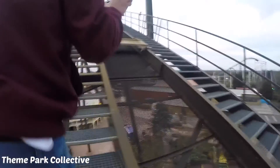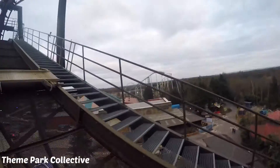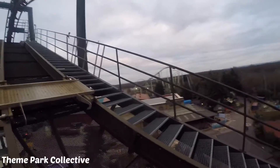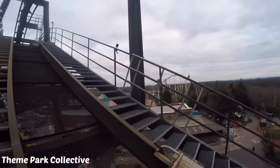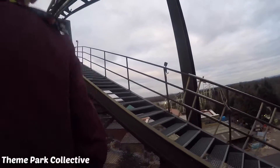Look how massive that carriage is though. It's huge. Do you know everything about going round? Yeah, it is.